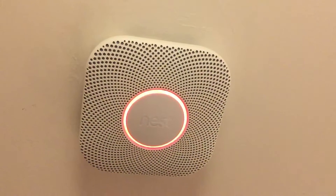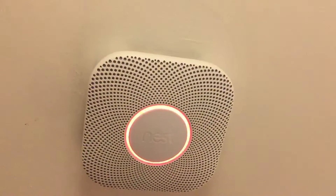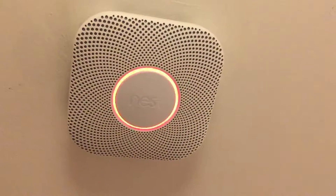This is only a test. Testing smoke. Testing carbon monoxide.